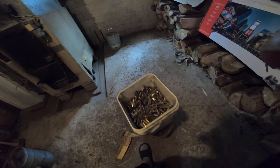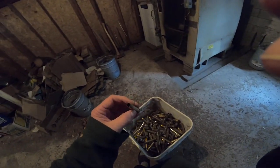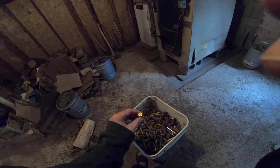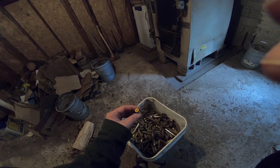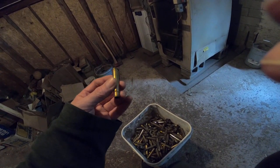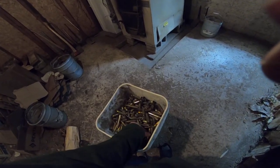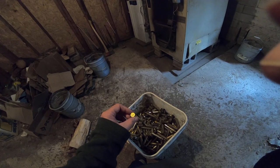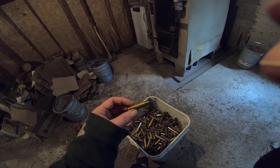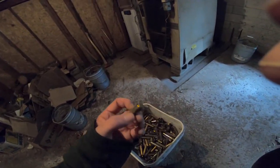I've got range brass here — 300 Win Mag, unfortunately I don't have a 300 Win Mag. That's not 30-30, it should be 30-30. That's one wonky looking 308 if that's a 308 — looks more like a 33. That has to be 30-30. 270. That's 7mm. 22-250. 308 — yeah, there we go.